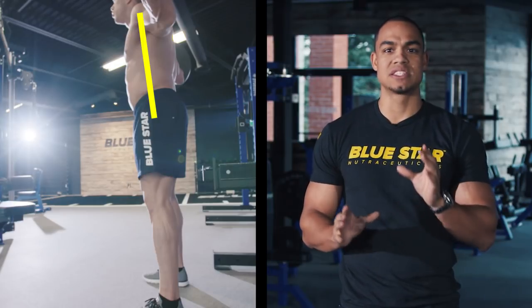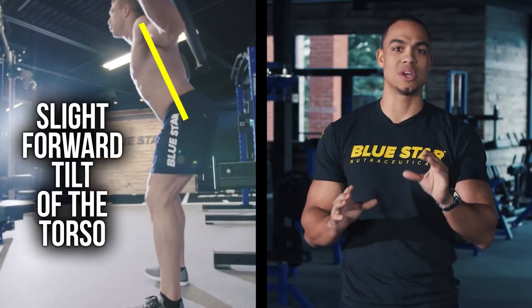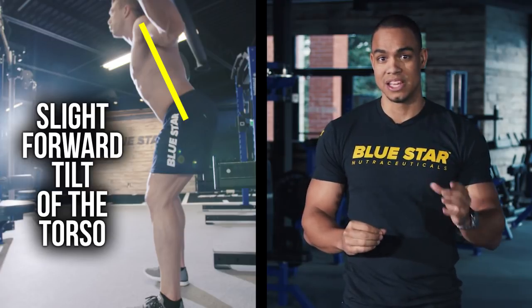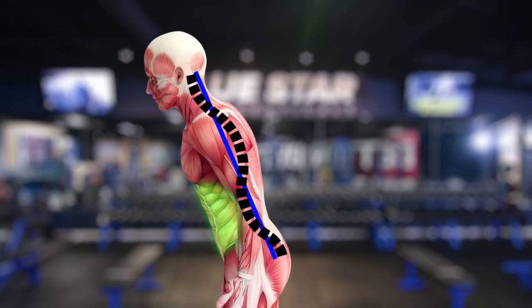The proper squat will have a slightly forward tilt in the torso. The degree of tilt in the torso is of less importance than making sure your spine is not flexed or rounded during the movement. Engaging your abdominals will ensure that the pelvis is in neutral alignment with your spine.